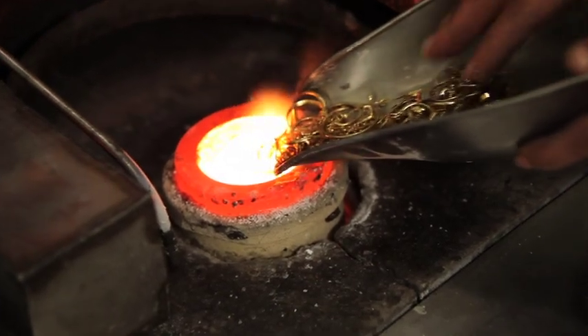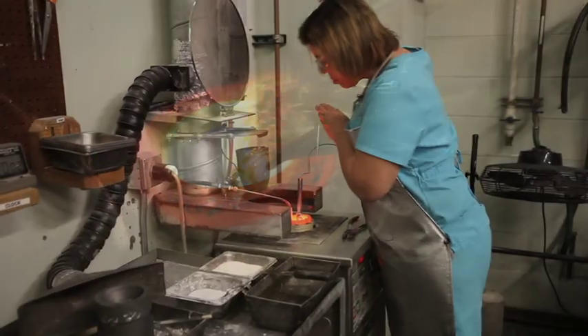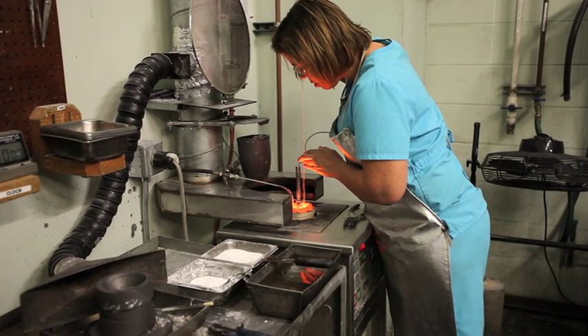The metals themselves are then sent to our melt room where they are melted into a small cone shape. While the metals are liquefied, a pen straw is used to take a sample which is sent to our assay lab.